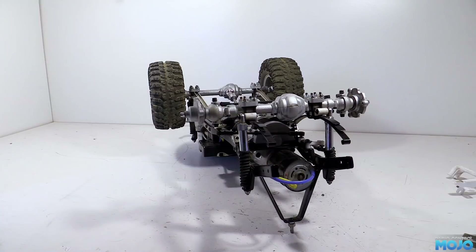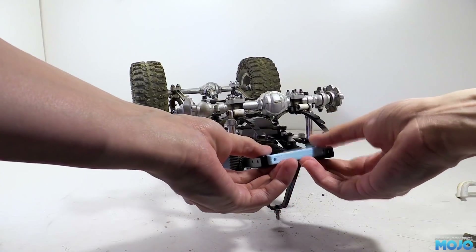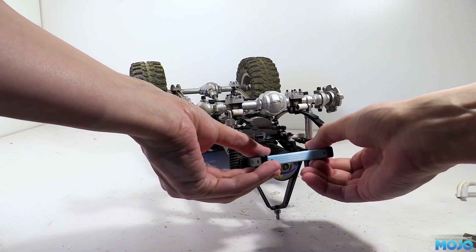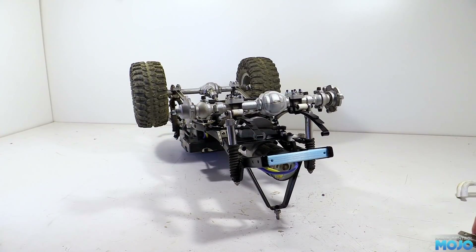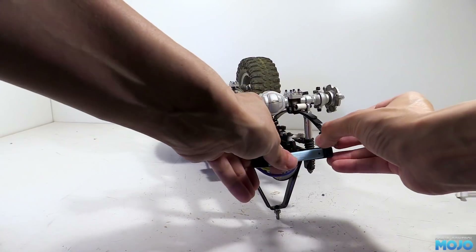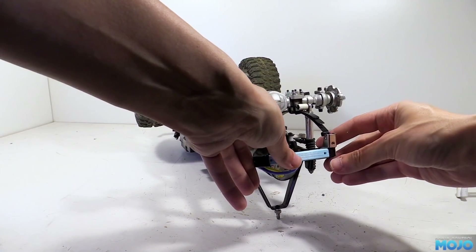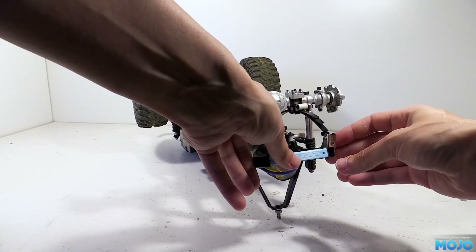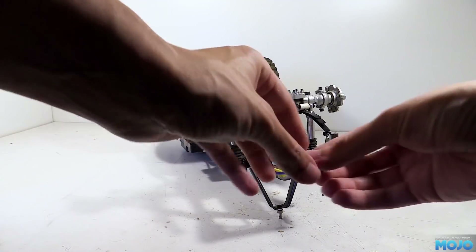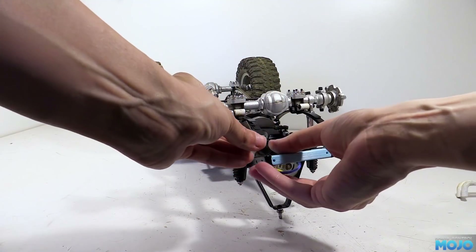Now we have access to the front of the chassis, we can see how the 3D printed mount fits. Well, it does kind of fit between the rails. The holes do appear to line up. However, it's a little too wide. If we fit the leaf mounts, they want to sit alongside the plastic mount, but there's no space for them. And there's now a void between the inside of the chassis rails and the leaf mounts — not good when we tighten up the screws.